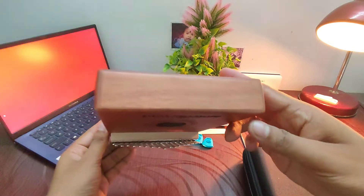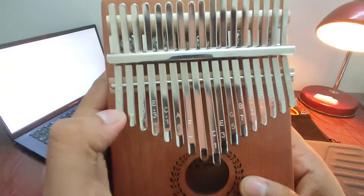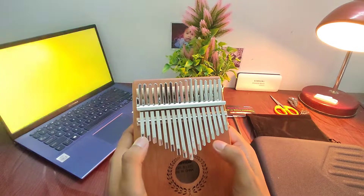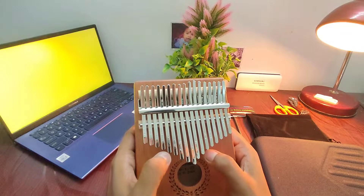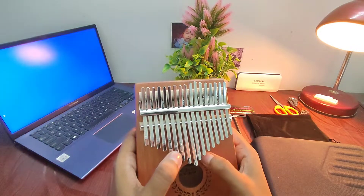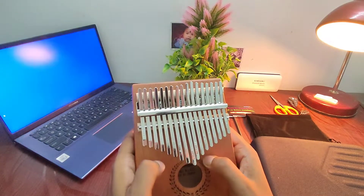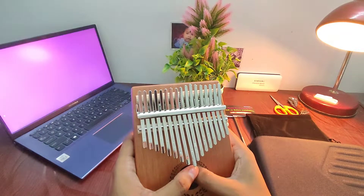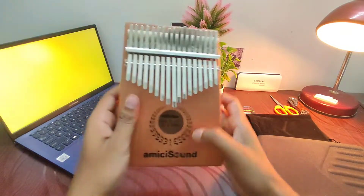The company claims it is made of mahogany wood. The notes are quite visible on the tines, which will be helpful in the learning process. I tried playing it and it sounds quite good! It's very portable and can be a perfect gift for any music lover — for your kids or for anyone.